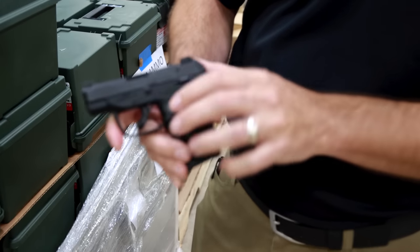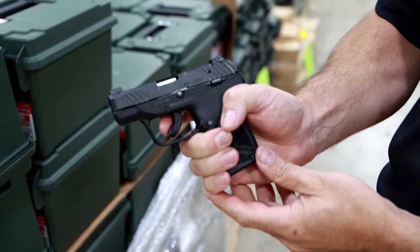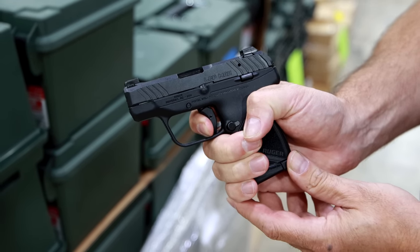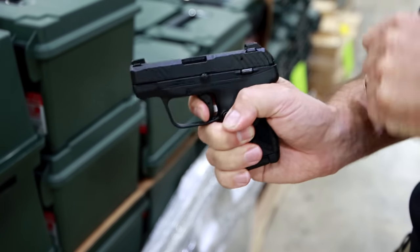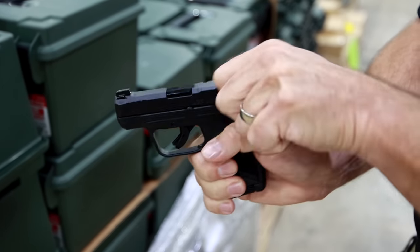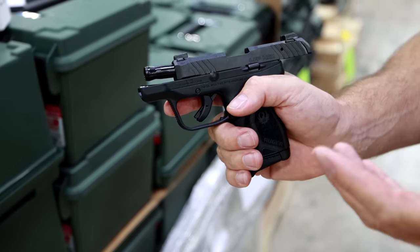Blade-style safety trigger, and it is an improved trigger pull over the current LCP2 or LCP. There's the blade-style safety — pulling it back, there's kind of a stop there. Real short little trigger pull, pretty smooth. It's not a competition-style trigger. Reset. Fire again. You'll also notice when I pull the slide back that it does have a hold-open feature. A lot of your smaller compact or micro-compact 380 pocket pistols do not have that.